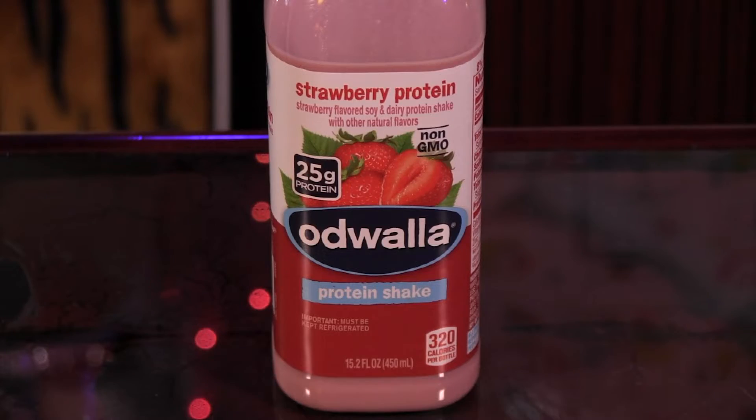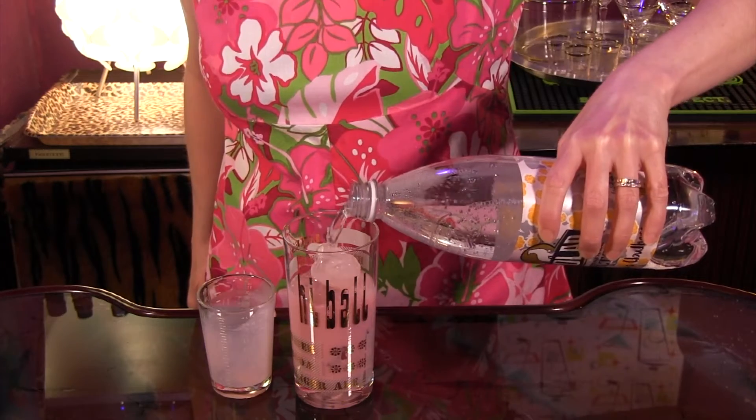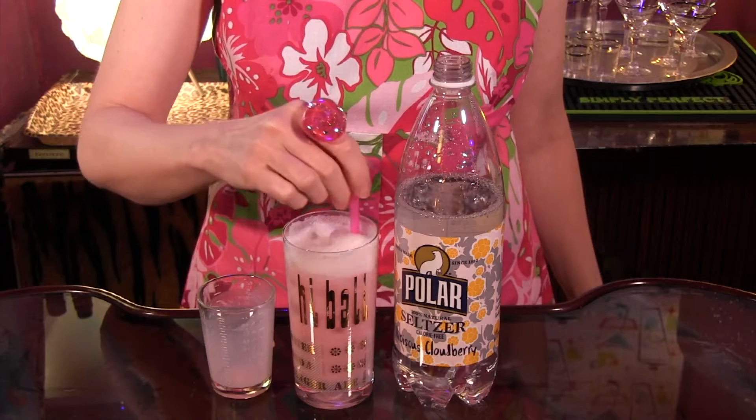To make it, all you do is add 3 ounces of Odwalla strawberry protein shake to a highball glass with ice, fill with Polar hibiscus cloudberry seltzer and stir. I feel healthier already.